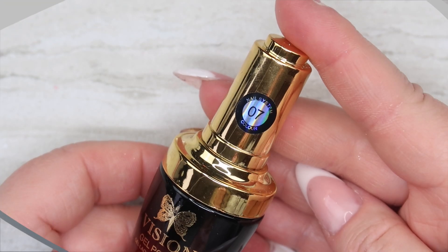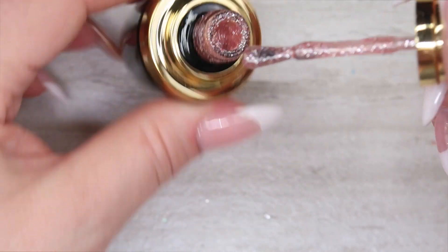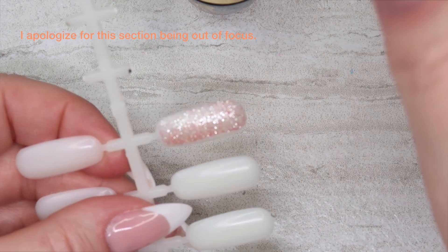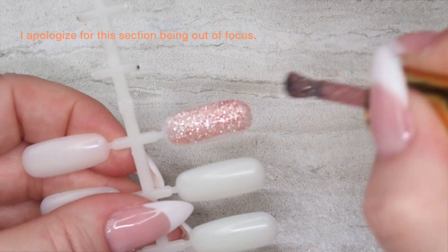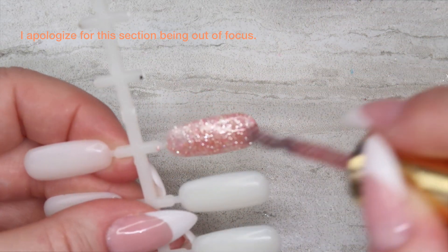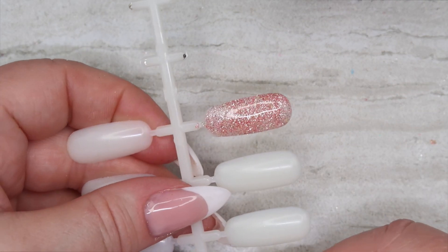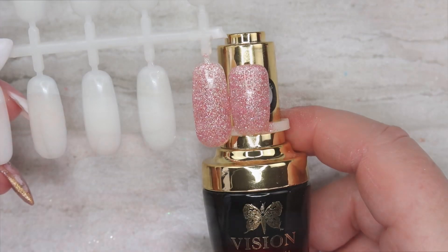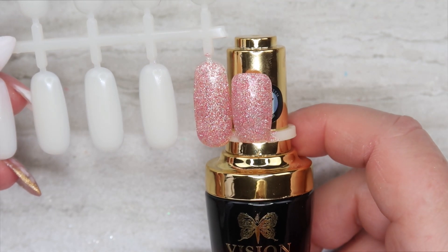Next color is number seven, and this is a pinky rose color — a little bit more on the blush side — with silver in it. Yes, this is a blush glitter in a clear base with silver. Oh that is so pretty! Here's number seven — a stunning blush glitter with silver glitter in a clear base.